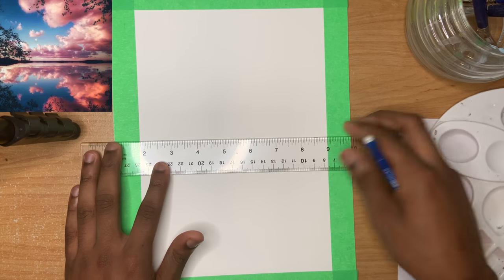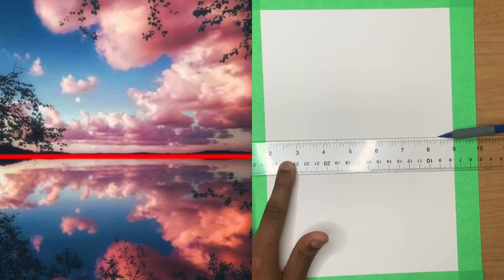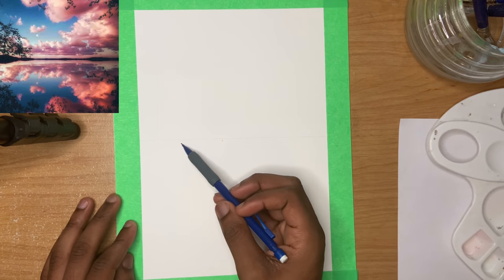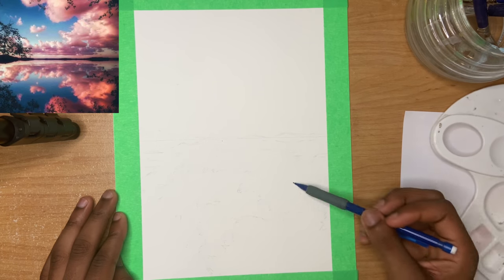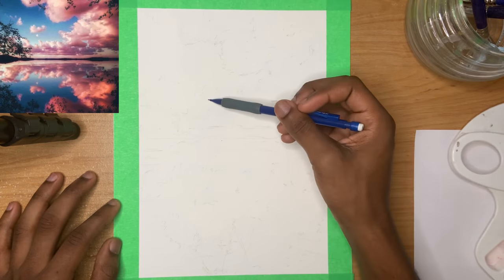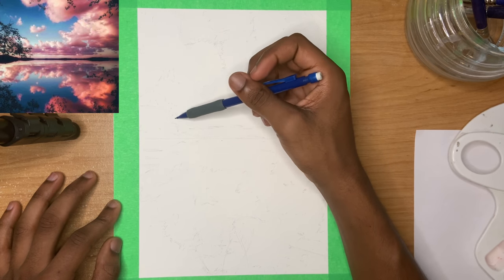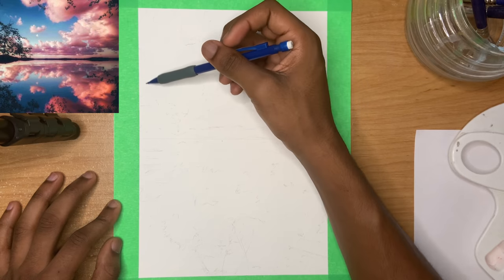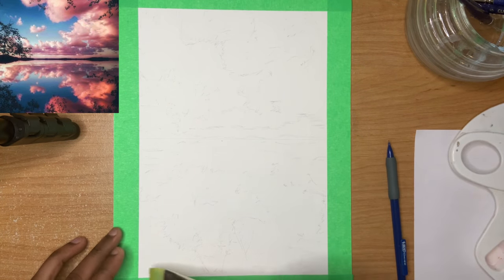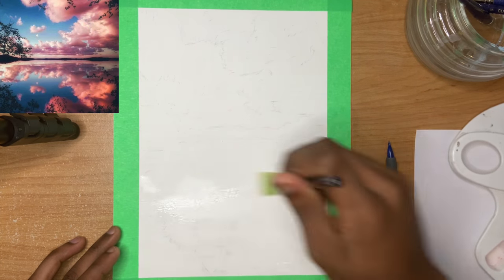Before I get started I'm just going to make the border using the painters tape. Then right after that I get started with the actual drawing. First thing I do is identify the horizon line, because this is a landscape painting. I'm just using a basic lead pencil because it doesn't have to be anything special, and you always want to keep your sketch light in the beginning — maybe I went a little too light considering you guys can't see what I'm drawing.